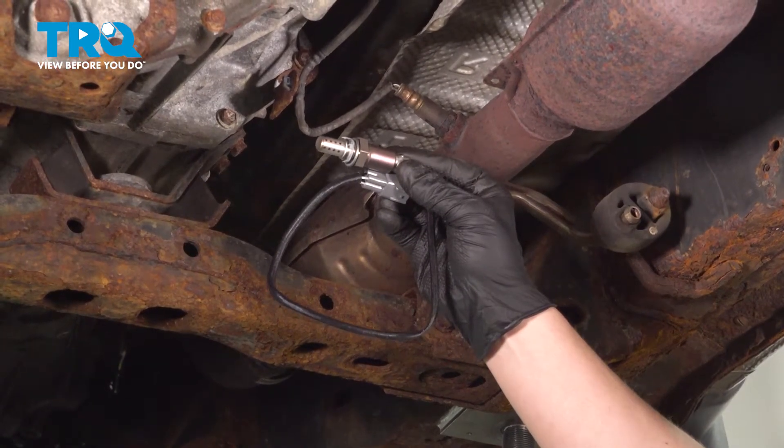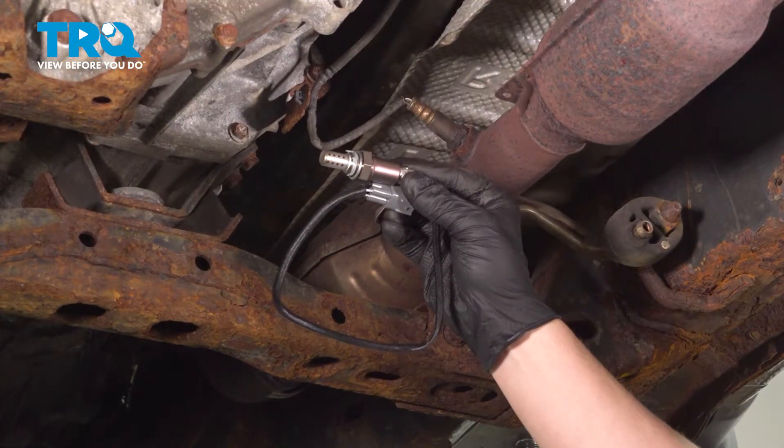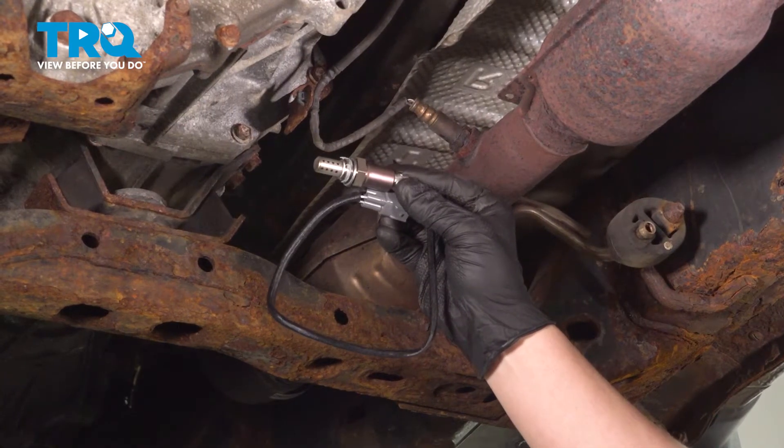In this video, we're going to show you how to replace the O2 sensor on your Toyota Tacoma. This will be bank one sensor two, located under the vehicle. Let's get started.